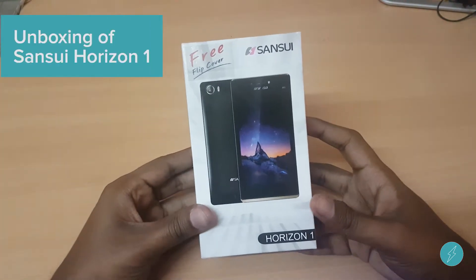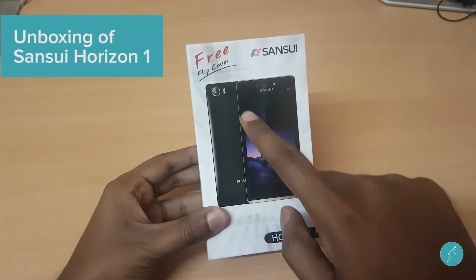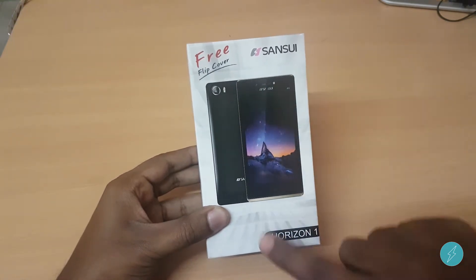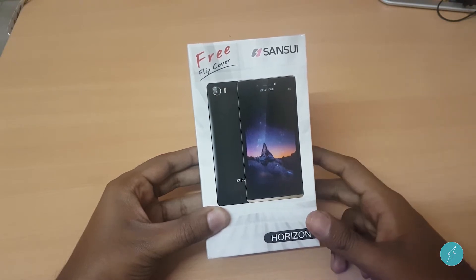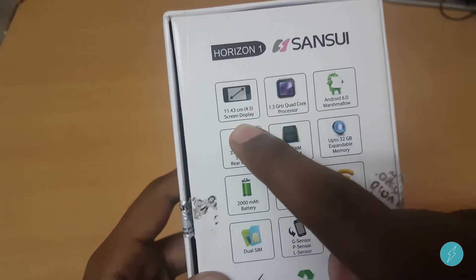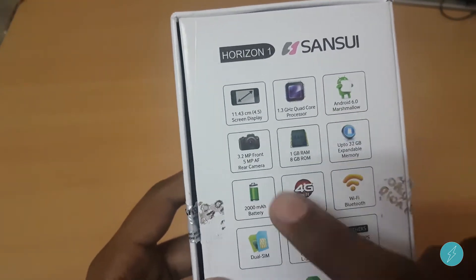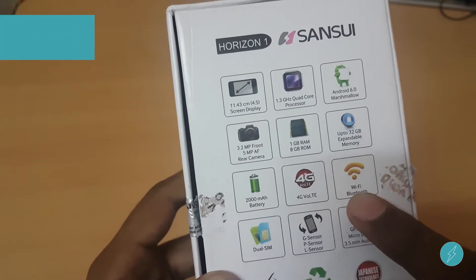What's up guys, welcome to SadStack once again. Today I got a special smartphone from the brand called Samsui — the phone is called the Samsui Horizon 1. The specialty of this phone is it has got 1 GB of RAM, 4G VoLTE support, and a front LED flash. This phone costs just 4,000 rupees and you can find the link to buy in the description.